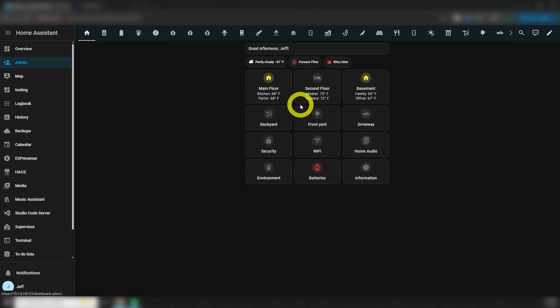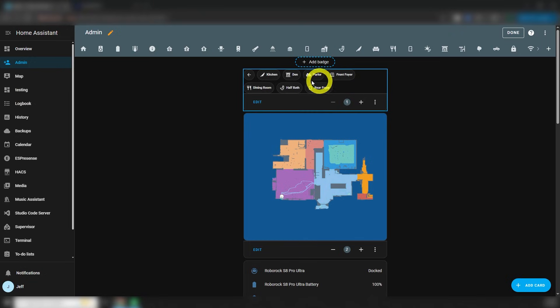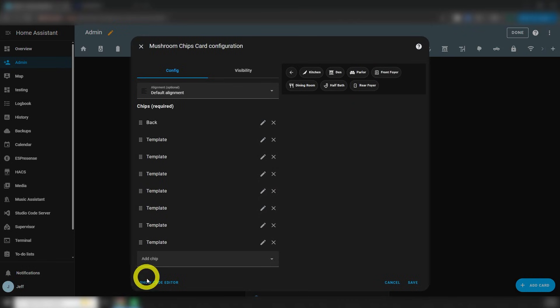I didn't design anything fancy for this since it's just a vacuum and I'm more of a function-over-form kind of guy on this topic, but I added a page to my dashboard and put all this stuff on there. At the top is a mushroom chips card that has a chip for each room on the main floor of my house. Tapping on one of those chips will send the vacuum to clean that room. That also broke when the integration changed, so let's look at the code.